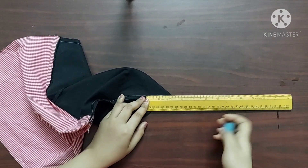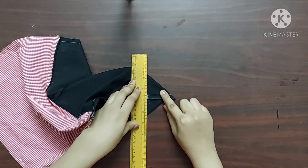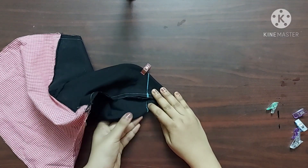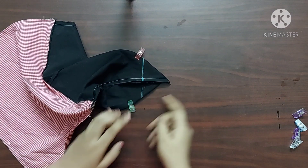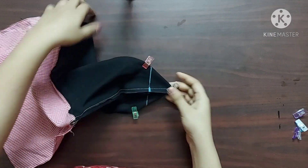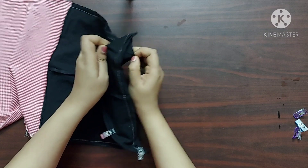Next, in step 4, I'm going to spread one of the corners, mark a point 2 inches from the corner, and draw a straight line. I'll give a straight stitch along this line. Similarly I'll do it on the other side of the main fabric as well.